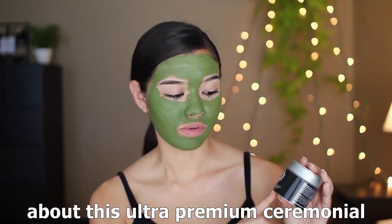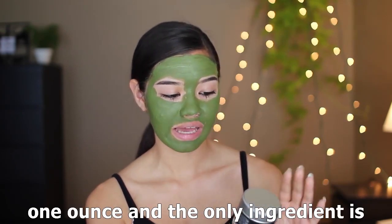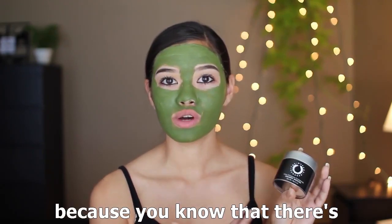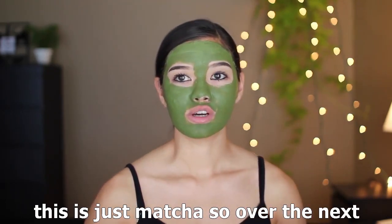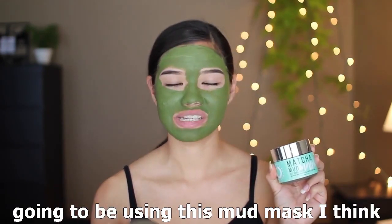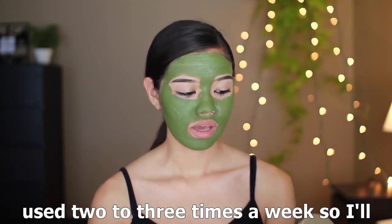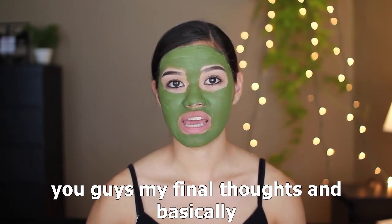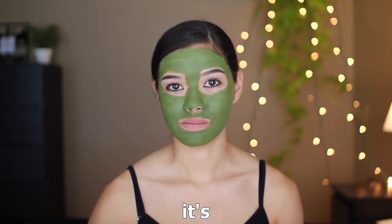While I'm waiting, I want to talk about the ultra premium ceremonial organic matcha from The Matcha Reserve. It's 30 grams (one ounce) and the only ingredient is organic matcha green tea — no sugar or anything added, just matcha. Over the next week I'm going to drink one cup every single day, and use the mud mask every other day since the instructions say two to three times a week. At the end of the week I'll give my full review.